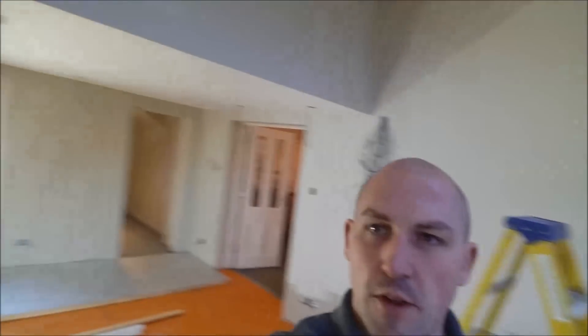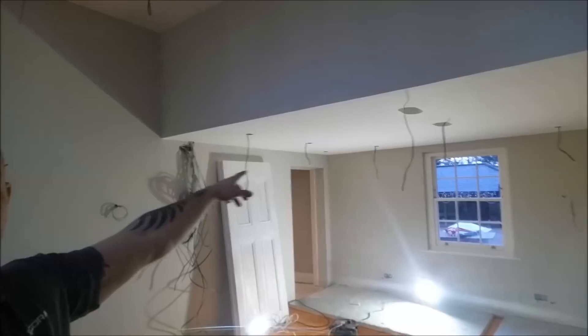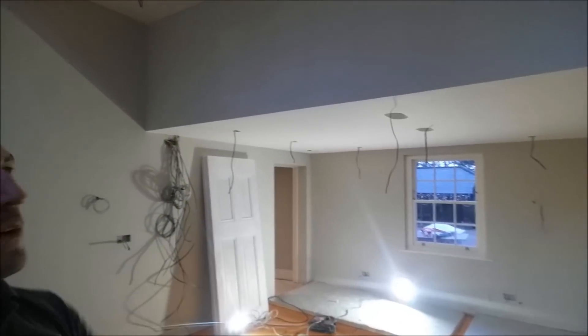I've gone around and pulled out all the wires from all the lights just to make sure they are still there. We've got one that we can't find far over there — I'm not sure it's not going to be the end of the world until I find that in a minute.